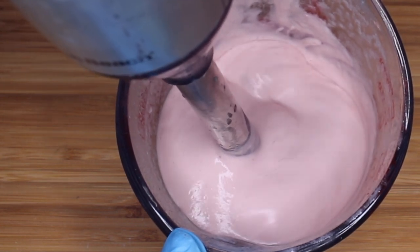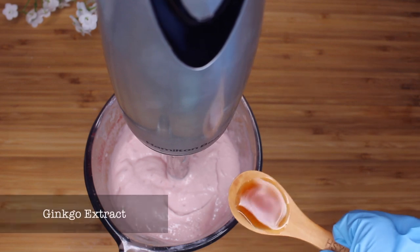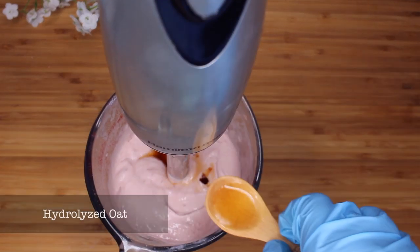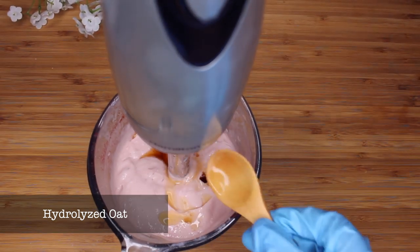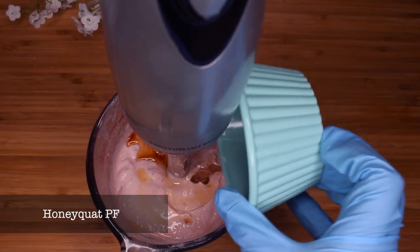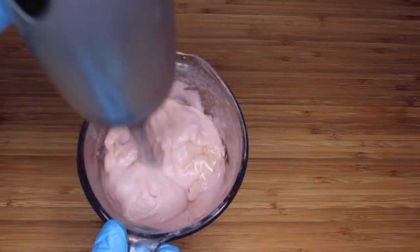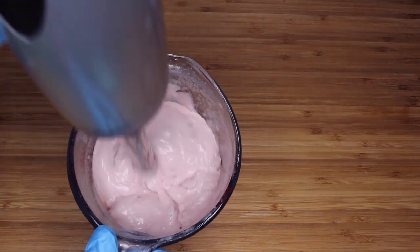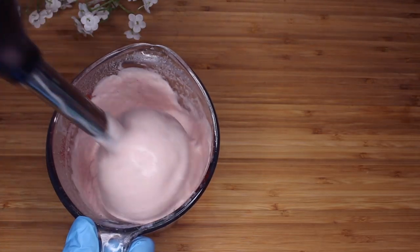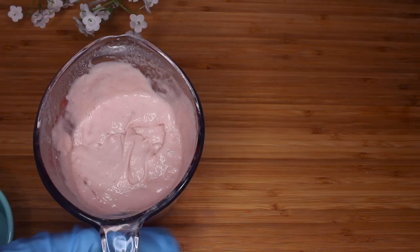We are now in our cool-down phase, so it's safe to add ingredients that would otherwise be affected by the heat. I'm adding my extracts and I'm also going to add the Honeyquat at this point. You can add it during the water phase, but I just didn't want to take the risk — I wanted to use it during the cool-down phase. I'm going to blend those all in together and make sure they're very, very smooth. I really like how this turned out — I think it came out pretty well.